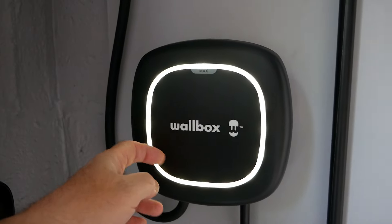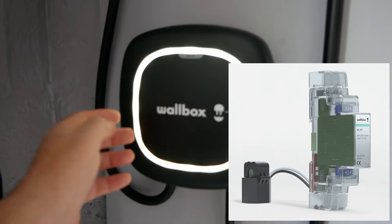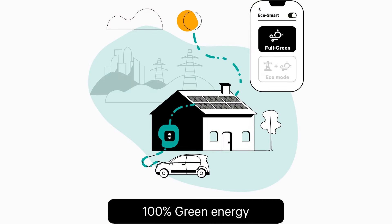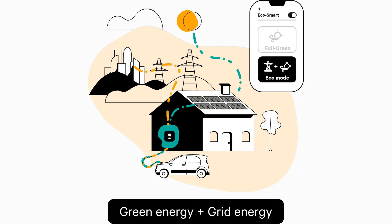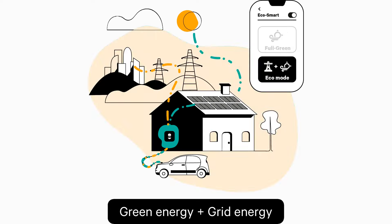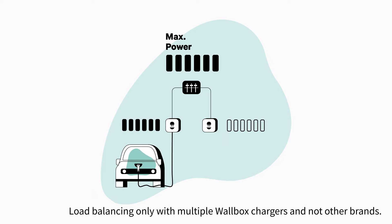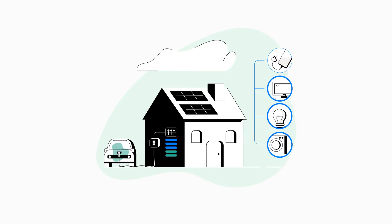The Wallbox Pulsar Max units also support solar — you need a little bit of additional hardware which goes in your consumer unit, but if you have solar panels you can charge your electric vehicle only on solar-generated electricity. They also support load balancing so if you've got multiple EVs with multiple car chargers it will balance the load between them. It also has something called power boost, so if the demand of the house increases it will reduce the current to the charger, and when the house load reduces it will increase the load to the vehicle.